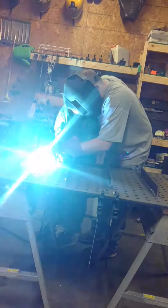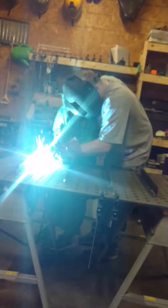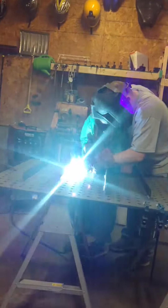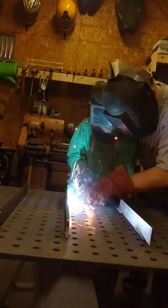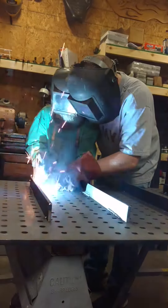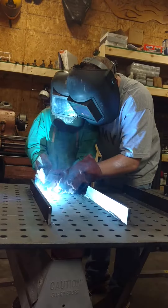Hold it down. You're going to lock it up. See? You hit the top and hit the bottom. You got it? You're doing it. Keep locking it. You got it? You're doing it.